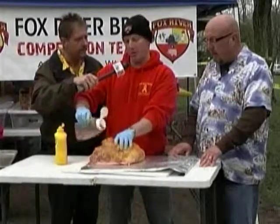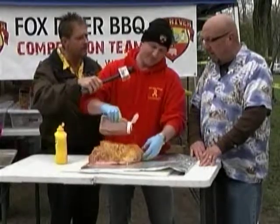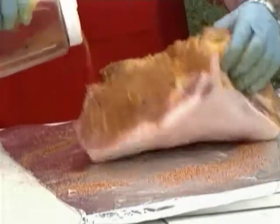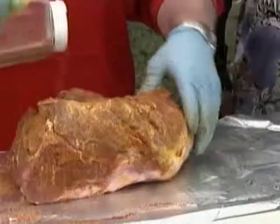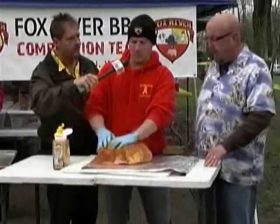Is this your secret rub? This is a secret rub. Don't tell anybody. Do all the competitors have a secret rub? I think they do, somewhere or another. I hear they actually change the jars just to confuse everybody. And how long are you going to smoke this? This will be smoked for about 12 hours.